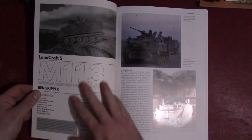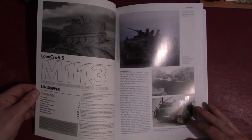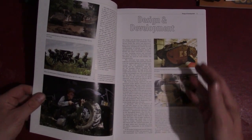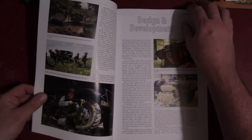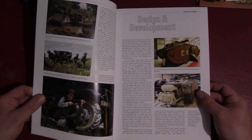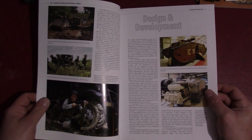They start right on the inside of the front cover — I kind of like that, there's no wasted space in these books. The beginning part goes through the history: design and development. Nice shiny glossy paper, so the illustrations look good. Since this is a post-war vehicle, most of the photos are in color, which is nice — it's not like the World War II stuff where you're looking at black and white mostly.